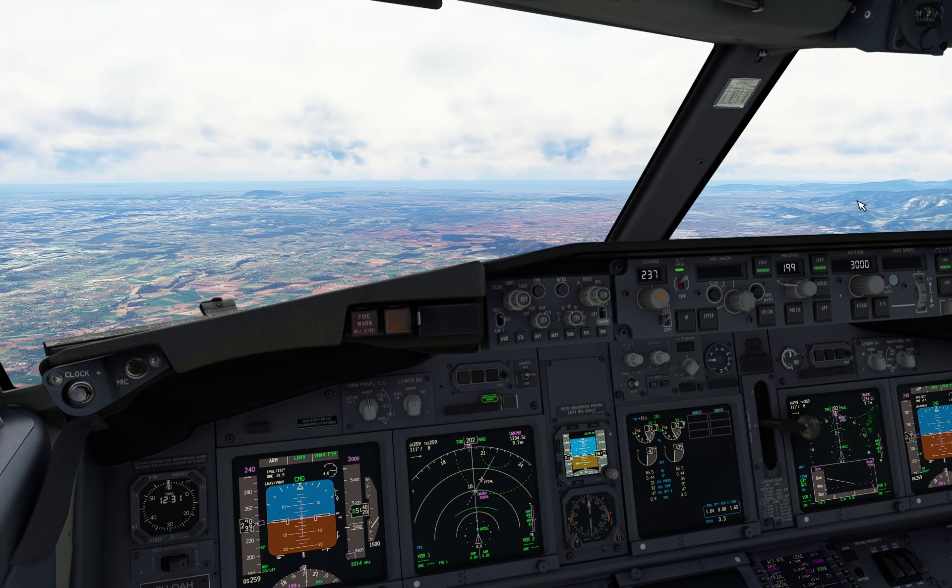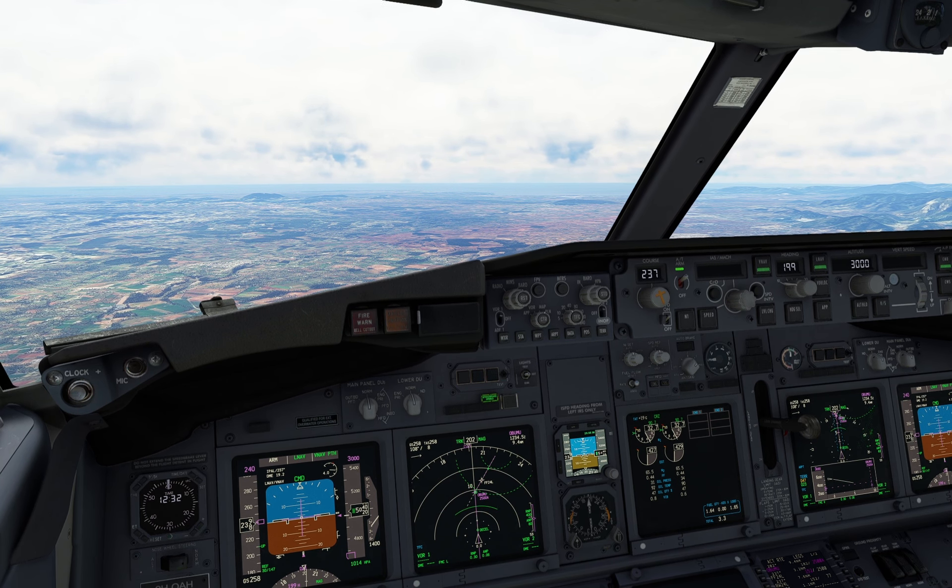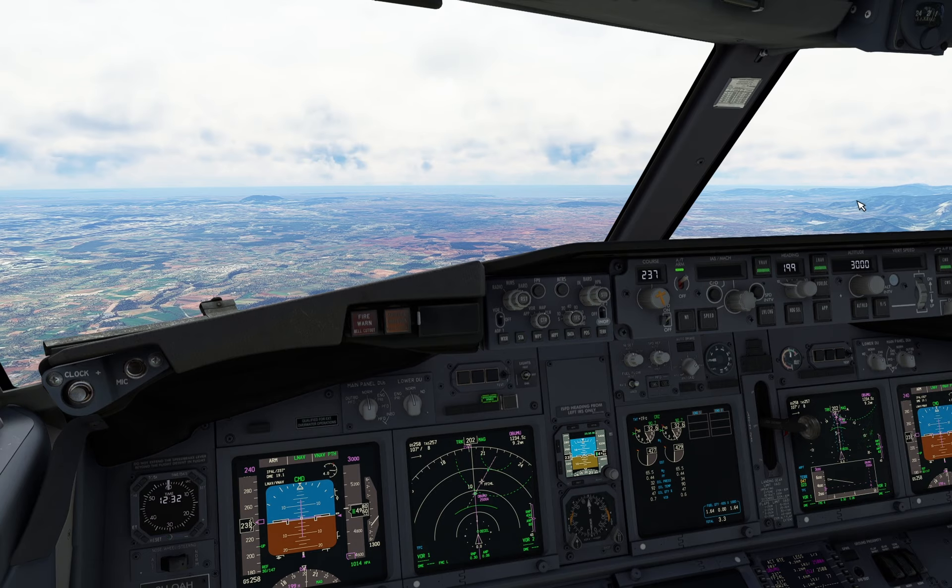ATC: Descend to 2000 feet. After Abumo, cleared for ILS approach runway 24. Captain, the cabin is secure.